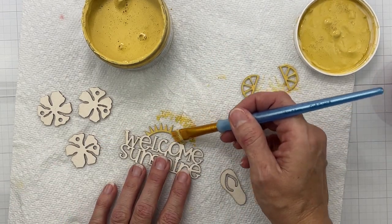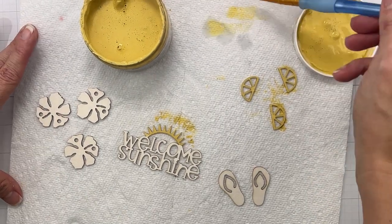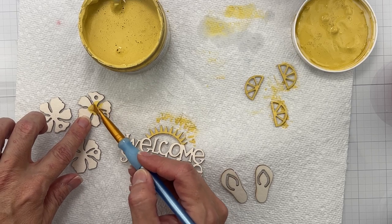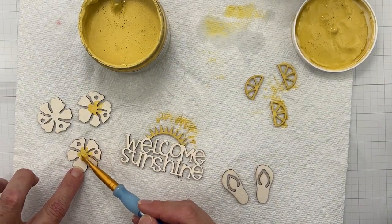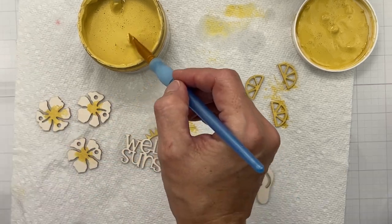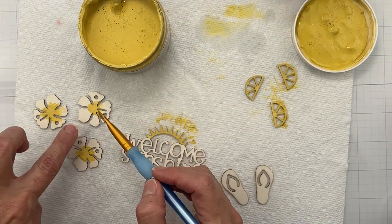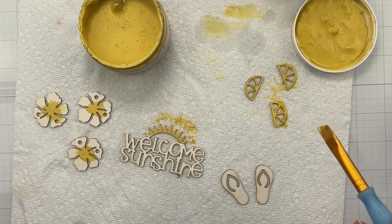Chalk paints dry a lot lighter, so we've got our first run. What color should we do next? I think I'm going to do the 'Welcome Sunshine' piece in blue. Before I clean off my brush, I can do the centers of my little hibiscus in the lemon color. That's what I'll do really quickly, because normally I start doing something and then realize after I've cleaned everything up. There we go — any parts that need coverage, the rosebud will cover perfectly. I don't mind having it a little heavy because I love the texture you can get with chalk paint.